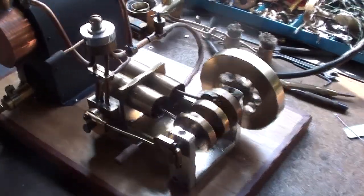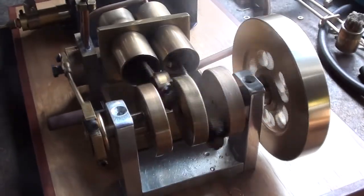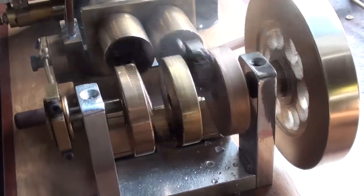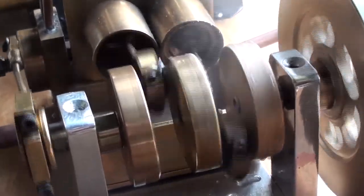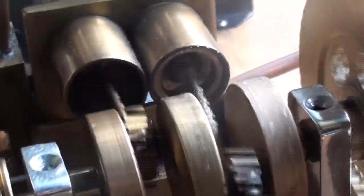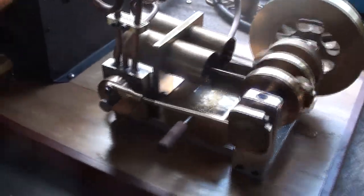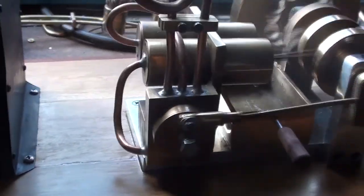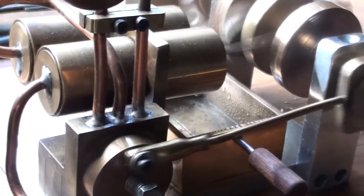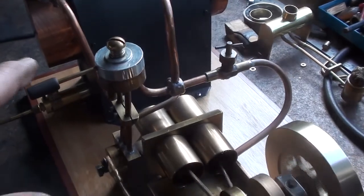Here we are at Treb's toy box, this time with his big single acting twin. It's a rotary valve — just got her underway a few seconds ago. That's the valve arrangement there; it does forward and reverse, Trevor.